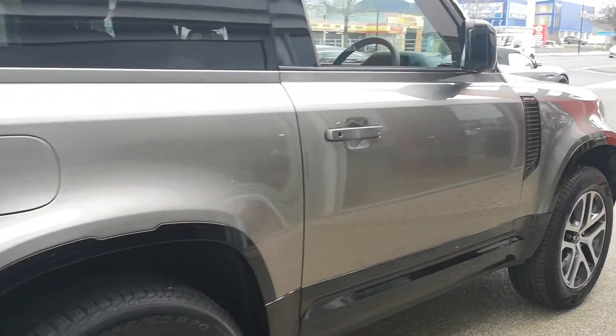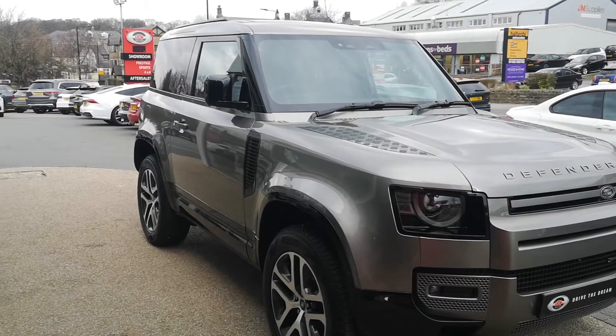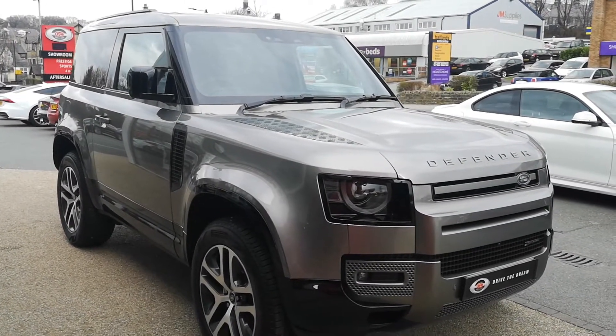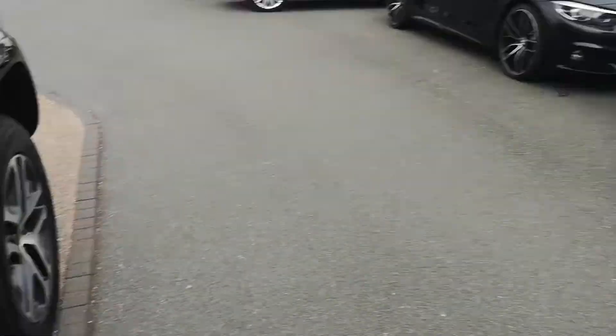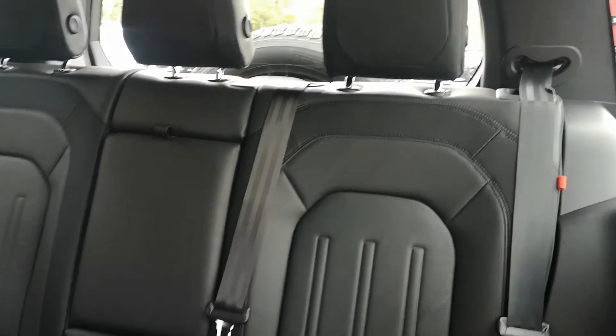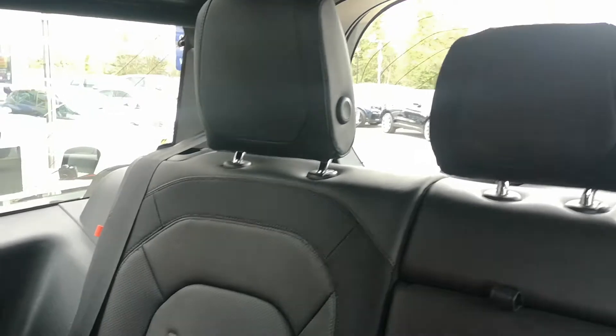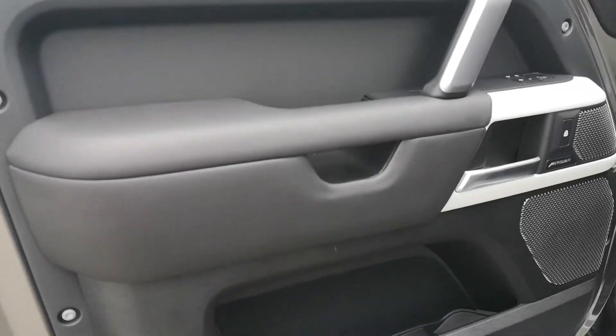The paint is looking really good around the driver's side as well. Moving inside, starting on the passenger side — we'll take a look into the back seats, just folding these forward. There are three seats in the rear here, really good condition. That black leather is looking great — there's no scuffing or marks, no bagginess. Rear ISOFIX is fitted as well. And there's also that middle seat, so it's six seats in this car.